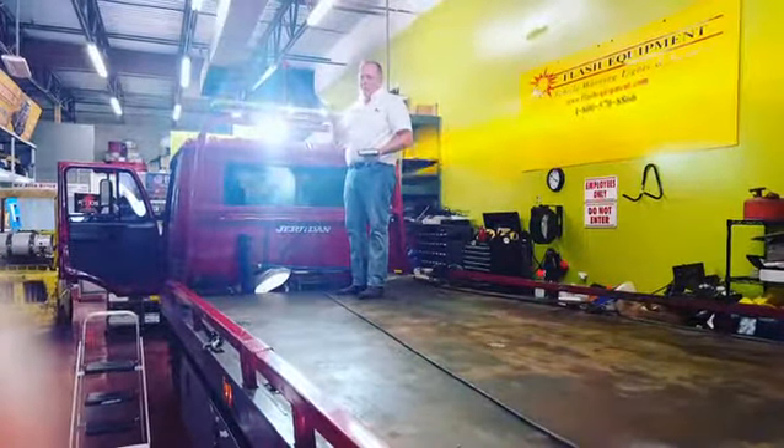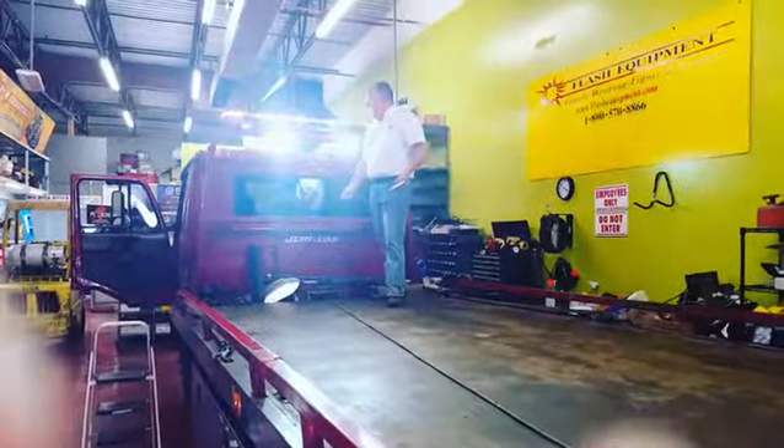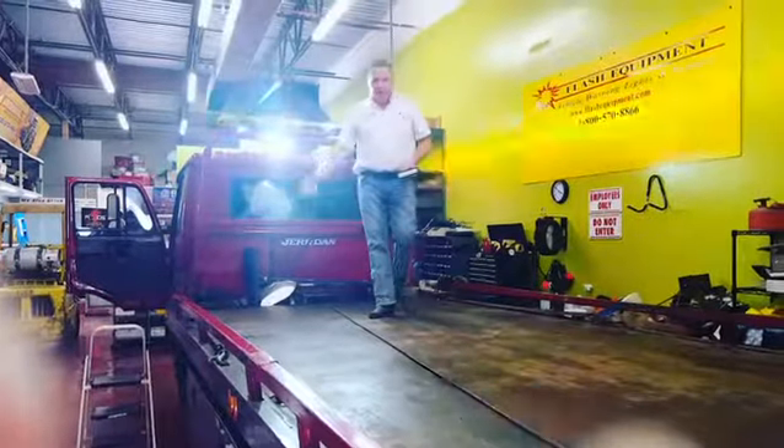Fantastic light. Great for the value — $39 each. Put them underneath the headache rack — a very nice install. So now he's going to be all lit up during the night.